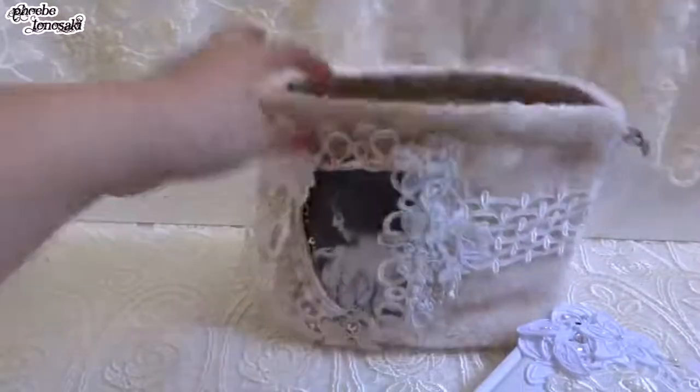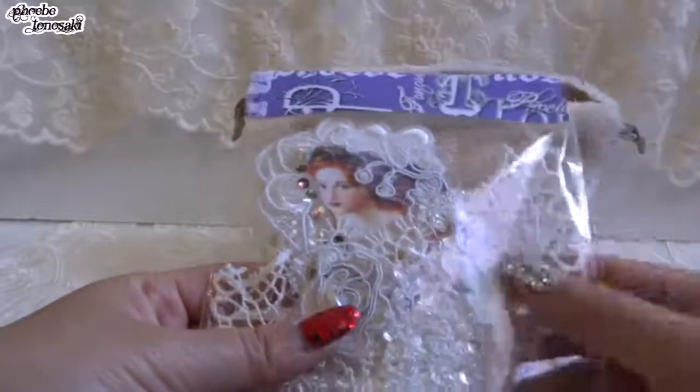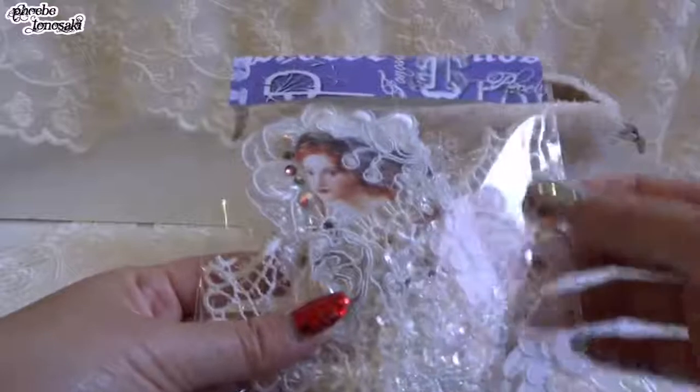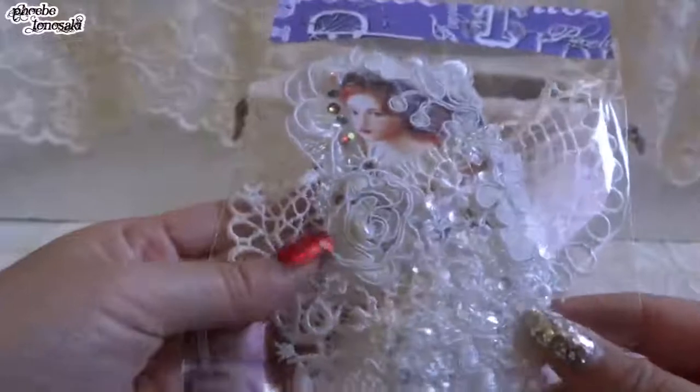And then I made a paper angel. These beautiful wings are from a die shape, and she has a long skirt too. I hope Pat will like this.